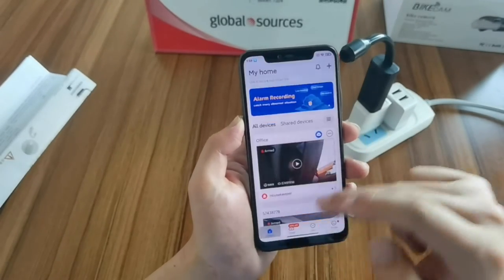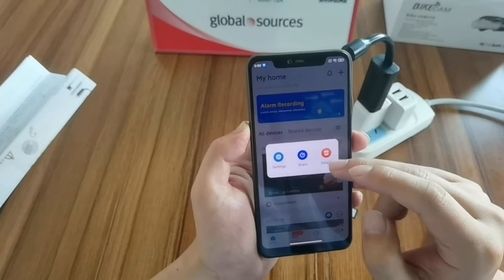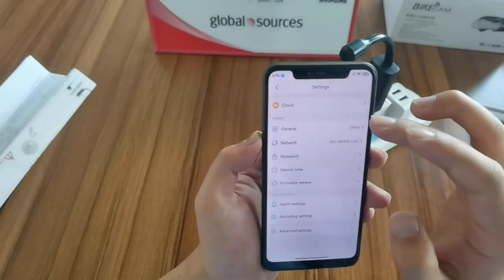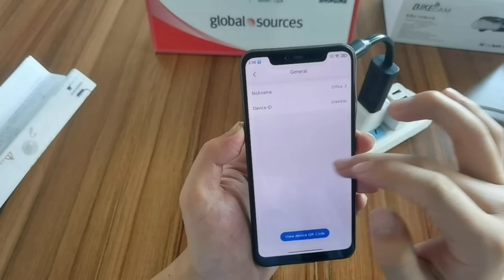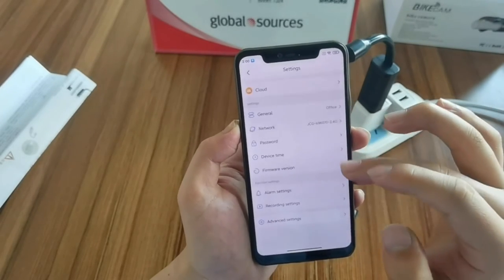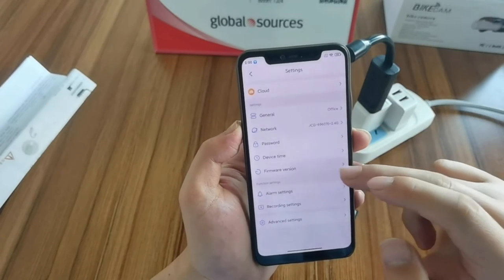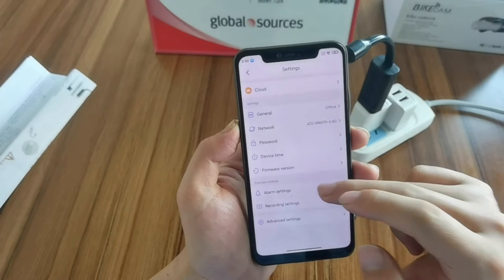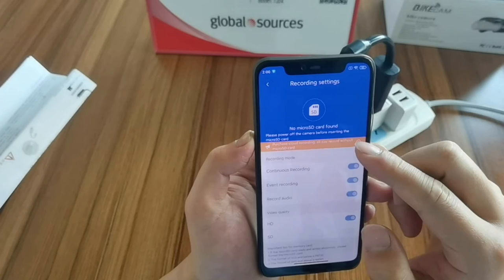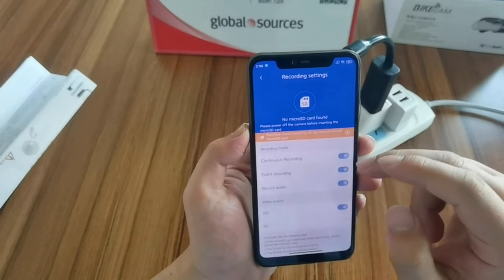This is for cloud storage. You can edit the device, share the device, and access the settings. General office network, password, device time, and other options. There is also a record setting — when you put in an SD card, it will show the SD card information.